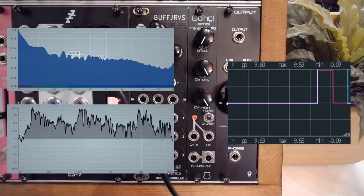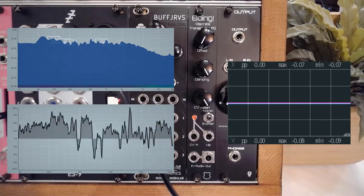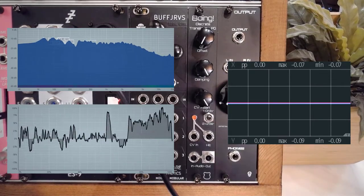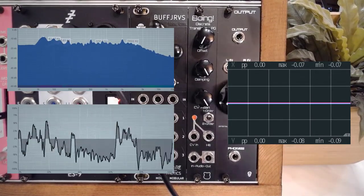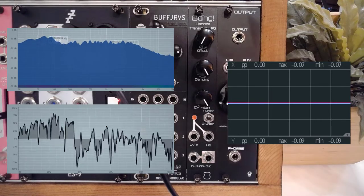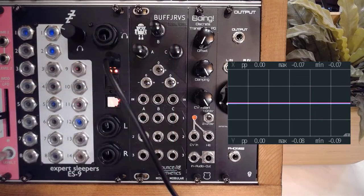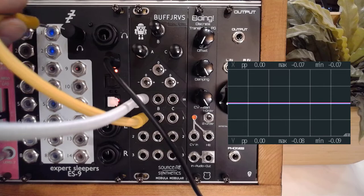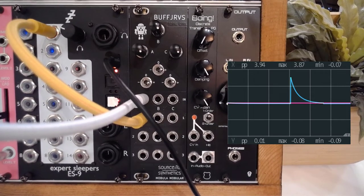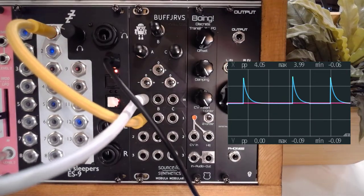I'm going to disconnect everything and use the actual trigger to trigger Foundation. Foundation is a great module for a kick sound, and it also has an envelope out. I'll grab that envelope and patch it into the Buff Multiplier. So now we have the envelope from Foundation — let me patch this in so everyone can hear what we're working with.